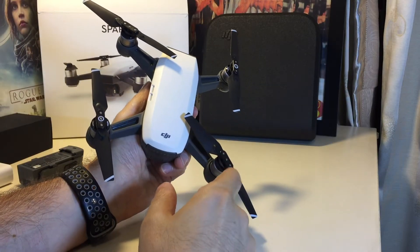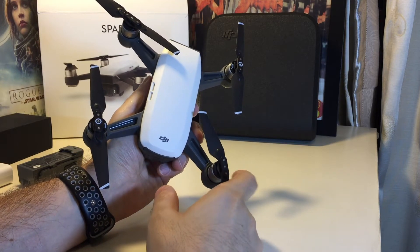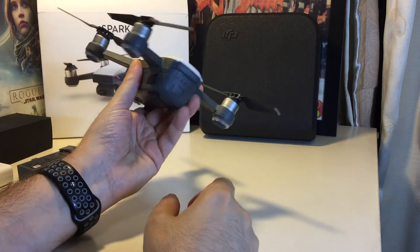Hi everyone, welcome back to HowTechs. Today we have the DJI Spark. We're going to show you how to remove and attach the batteries.